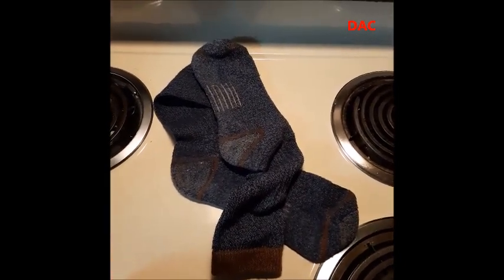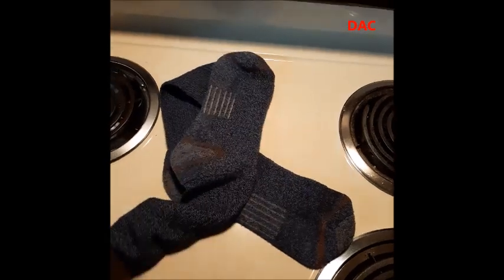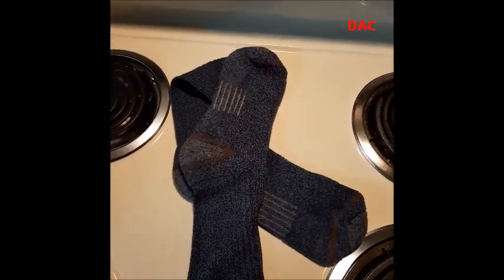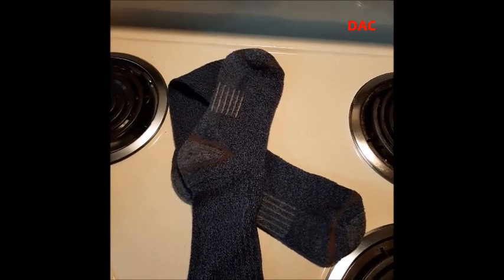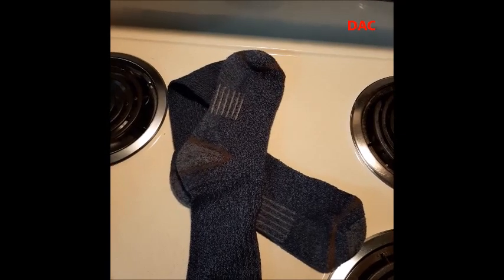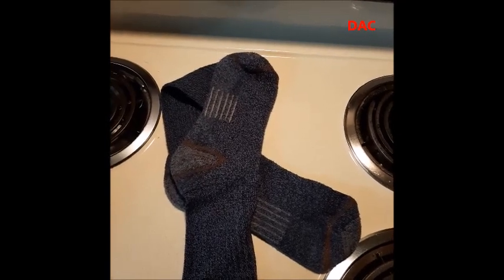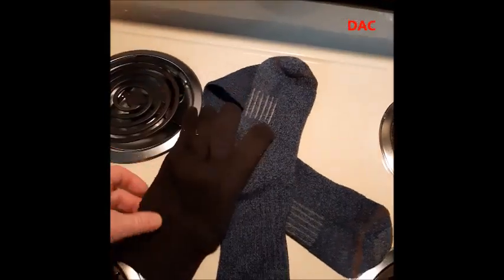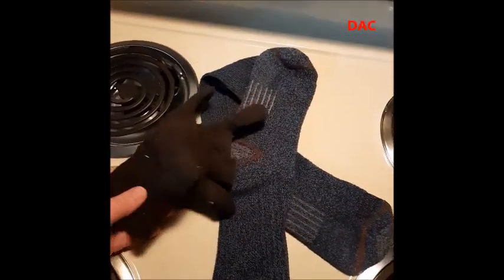If you have extra socks in your pack you can use these as a pair of gloves. And if you don't have enough money to actually buy a pair of gloves, you'll find that socks are substantially cheaper — you can go to the dollar store and buy socks that have a lot of wool in them and use them for that purpose.